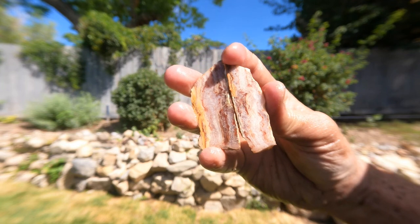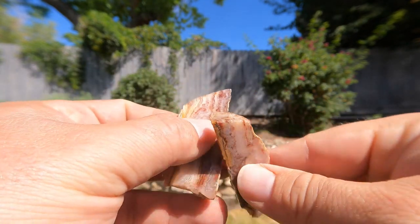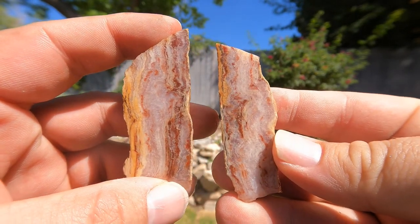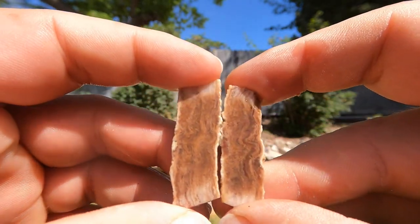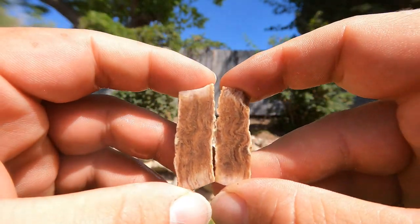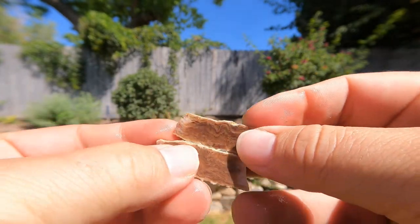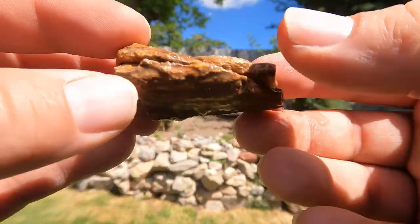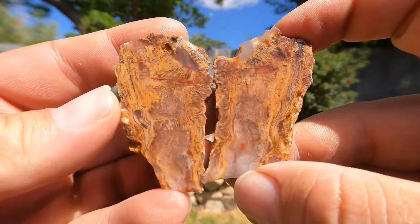Here's a nice little piece of agatized wood — look at that, very nice. There we have another nice little piece of wood, kind of brown going through it. That's what it looked like on the outside, and look at the inside. Here we have another piece of wood — look at the inside of that one. Oh, that's beautiful.